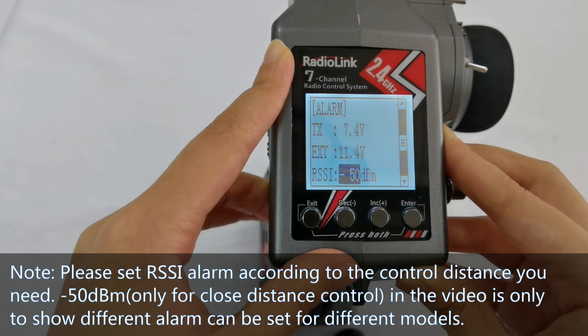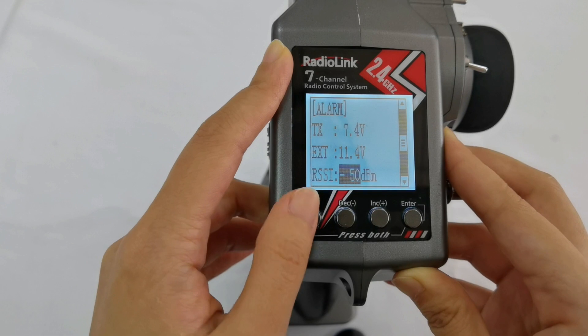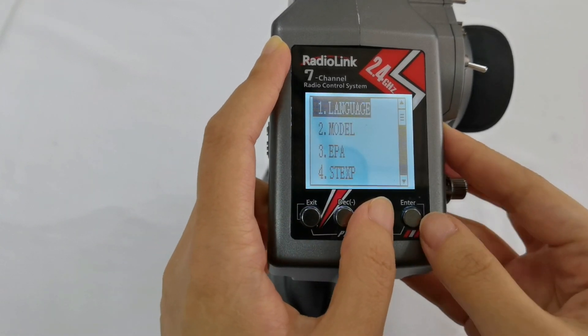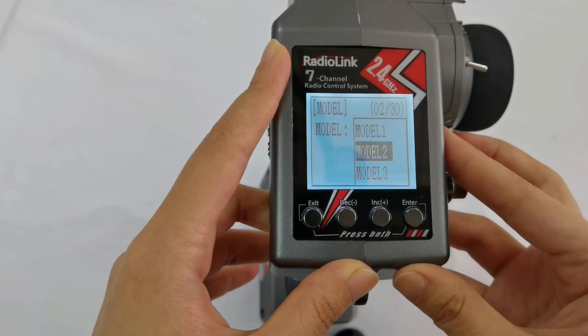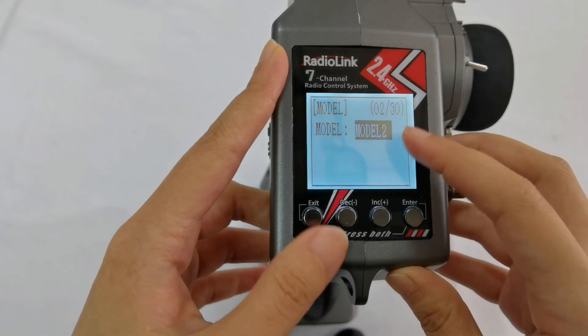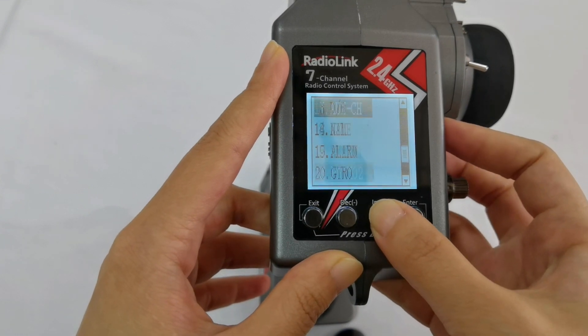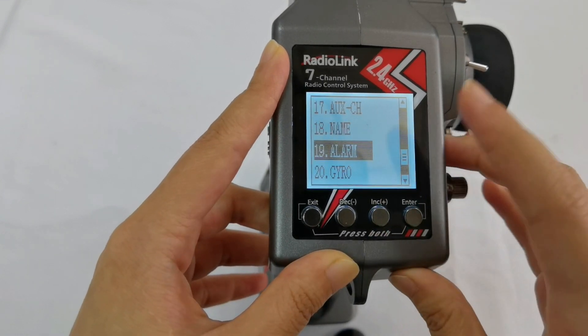This completes the settings for Model 1. Now I switch from Model 1 to Model 2. It is now Model 2. Go to number 19, Alarm again.